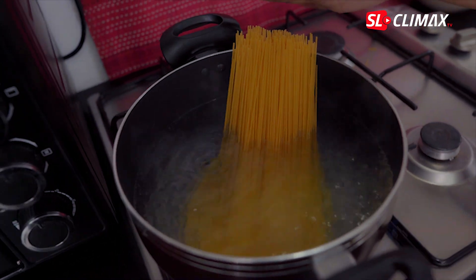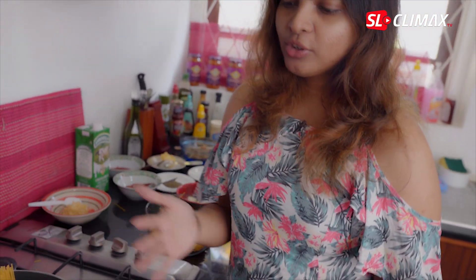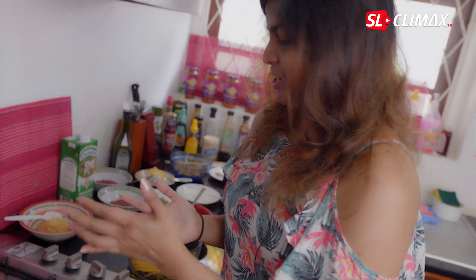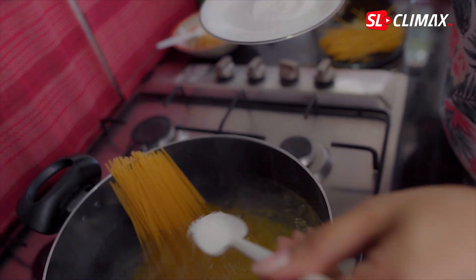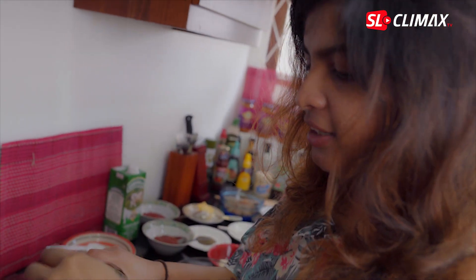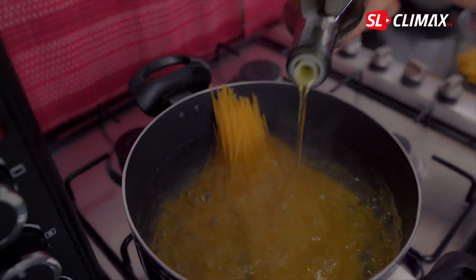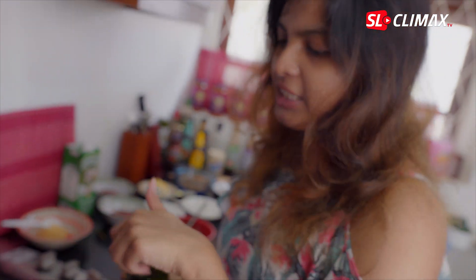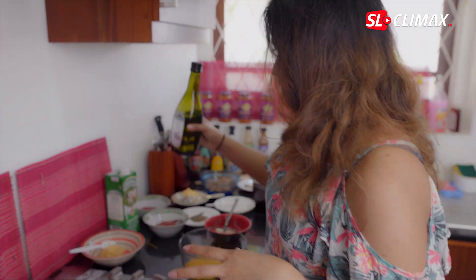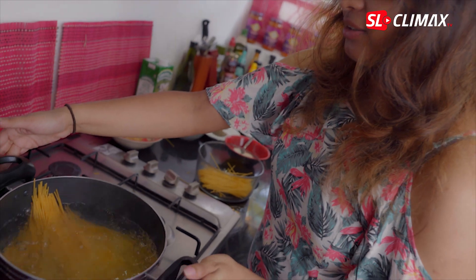You can cook it in 10 minutes. I will add some olive oil and some butter. I will add some olive oil to boil and boil it a little bit.